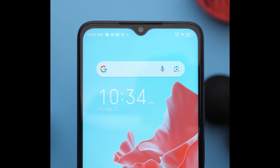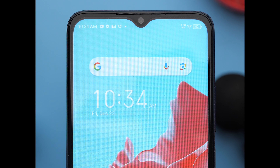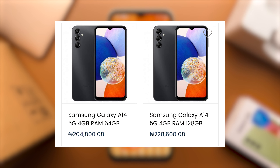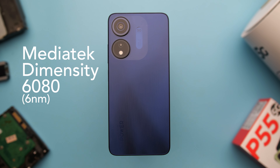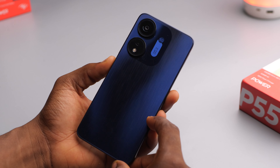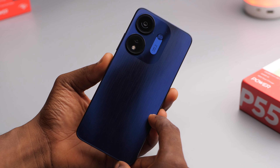All phones in the lineup use the same front-facing camera — an 8 megapixel sensor. Although the P55 Plus has the same 5,000mAh battery as the P55, it has significantly faster charging at 45 watts. I don't think any other phone around that price gives you that, and they did include the 45 watt charger in the box, which is nice. So the P55 Plus is just like the P55 but with a different design, faster charging, and 8 gigabytes of RAM.